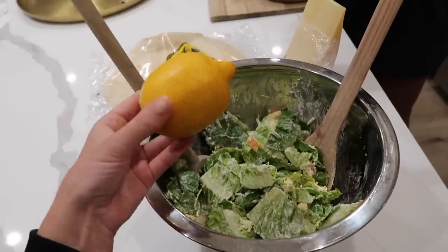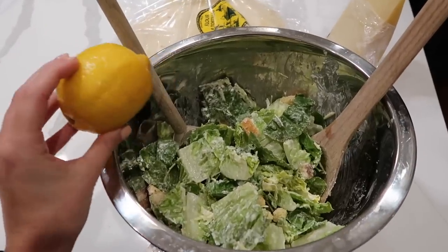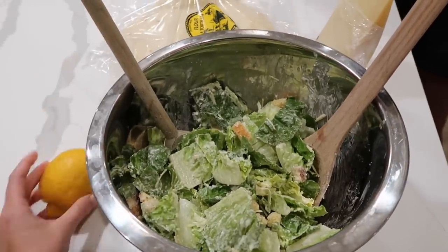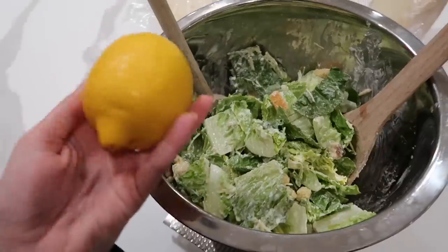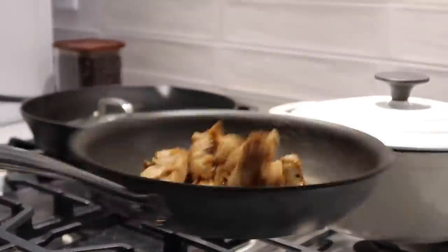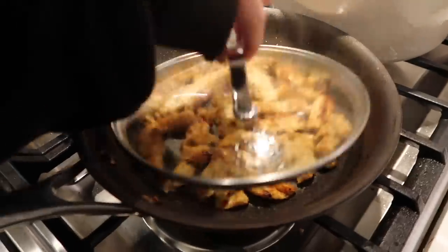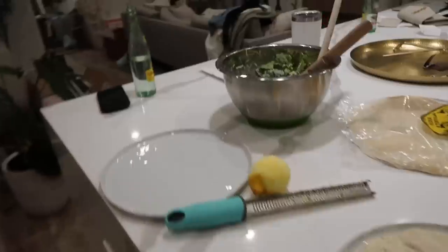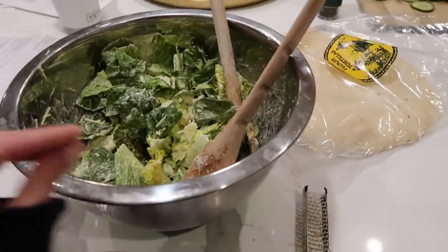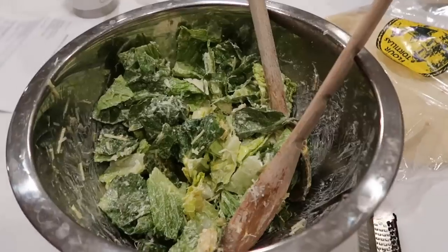Now for the secret ingredient that really brings out the flavor: zesting a bunch of lemon into the salad and mixing it up. It just makes everything taste so fresh. I ended up using the zest of a whole lemon and I grated a little bit of fresh parmesan on top as well, in addition to what comes in the bag.